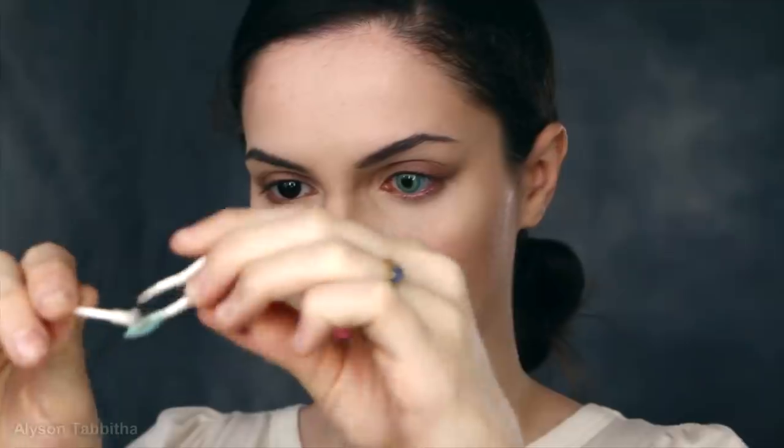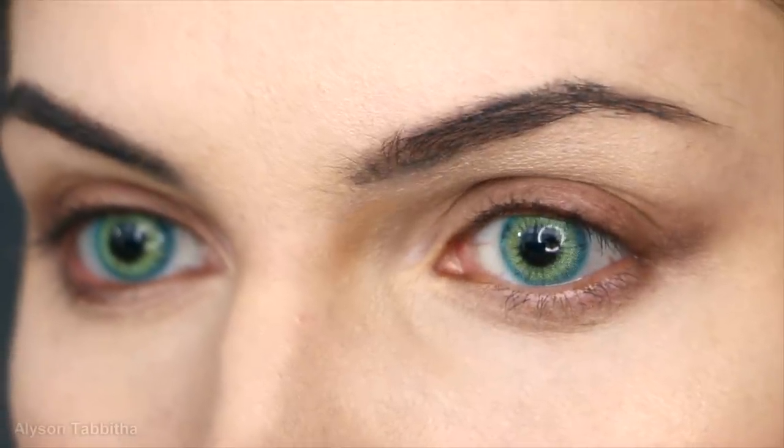Next I take a dark brown eyeshadow and drag it out from the outer corners of my eye. And I apply it over my eyelids to make them look less prominent. Then I put in some bluish green contact lenses — they make a really dramatic change to my eye color.